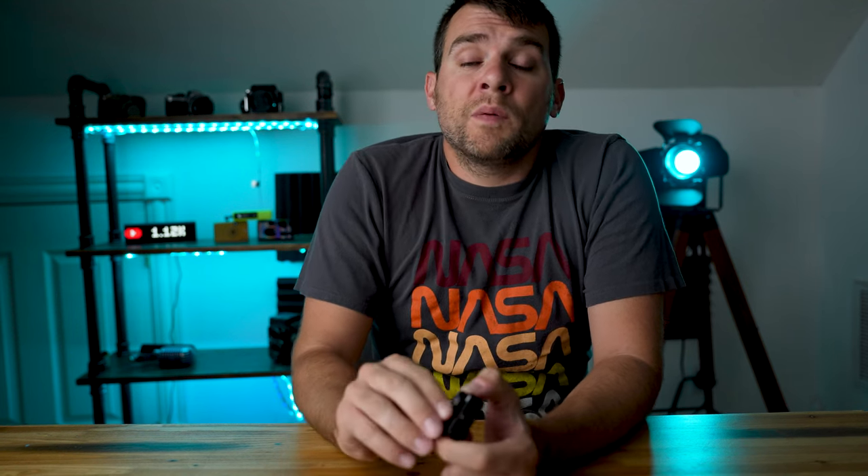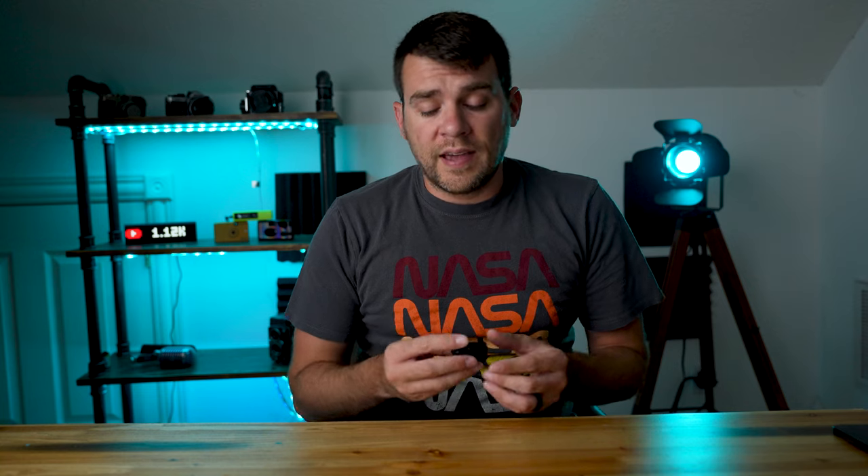Something else worth talking about is the battery. It uses a CR1632 lithium battery, and unfortunately there isn't one packaged inside the box. You will have to run out to the store, and depending on how rural an area you live in, you may actually need to order those batteries online — you may have a hard time finding that specific coin battery. Domo also advertises 60 hours of battery life out of this device.